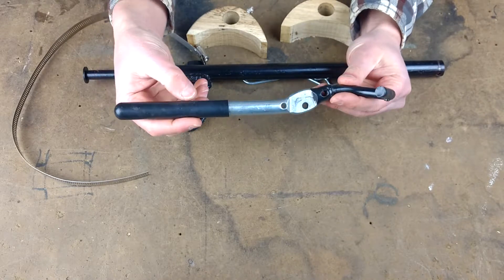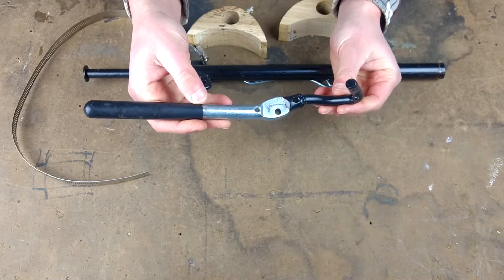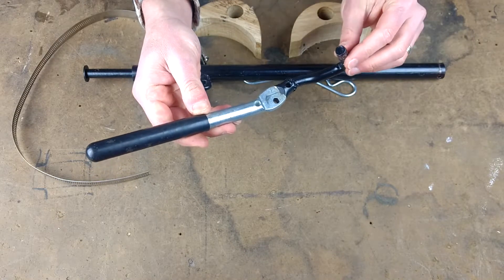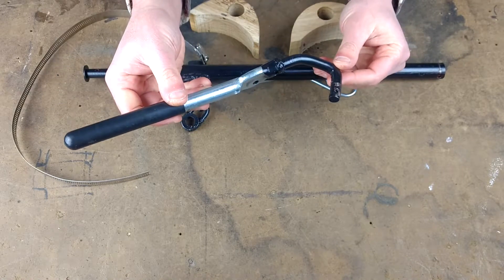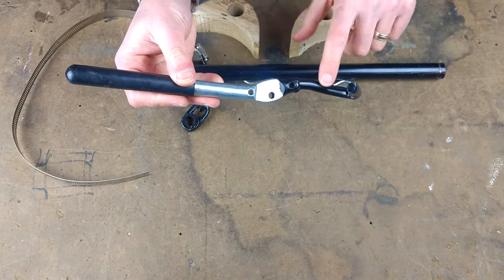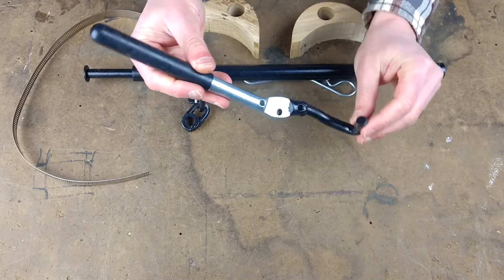The first one to look at is the handle. The standard log splitter handle stopped right here — it didn't have this hook, this extension on it. When the splitter's in the retracting position, the handle's back like this and it locks into a detent, and as the ram's coming back I wanted something that would grab this and pop the handle back. We found basically a J-bolt — something you would use in a concrete anchor. It already had a nice 90-degree bend in it. It's basically 3/8-inch solid steel and I had to heat it up and bend it a few times on the end to get it to line up just right. It kind of got close to the slide and gave me a nice 90-degree angle to grab onto and pull the handle back.